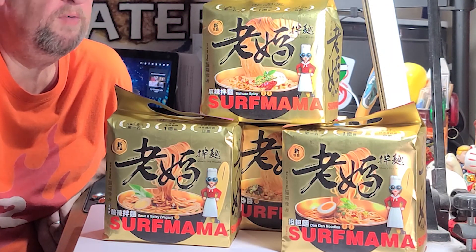So four varieties from Surf Mama. I've seen these already at 99 Ranch Market. I don't know where you're at, but if you have one of those nearby, chances are you'll be able to find these in there. Thanks to the folks over in Taiwan for shipping this over. This has been Hans the Ramen Raider wishing you enjoyment of your noodles each and every day. Have a good one.